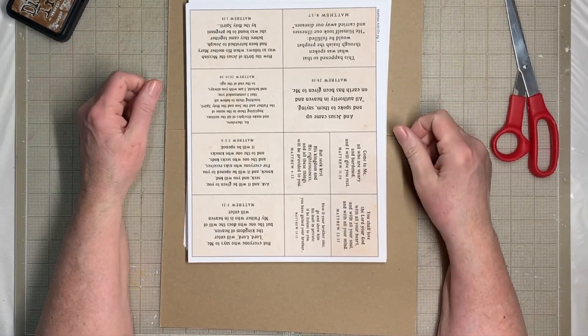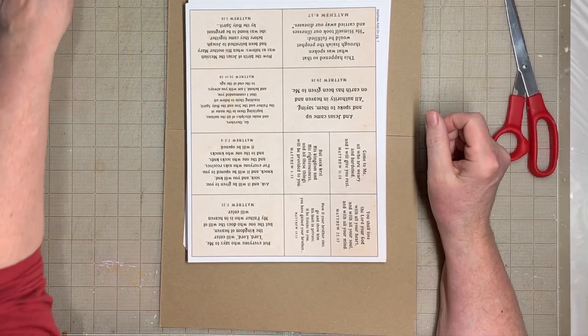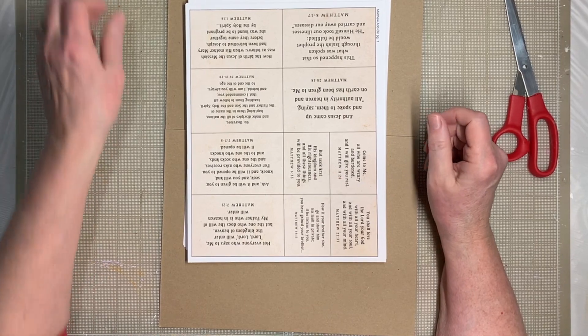Hi everybody, this is Pam with Jesus Junk Journals and I am back with a new kit.